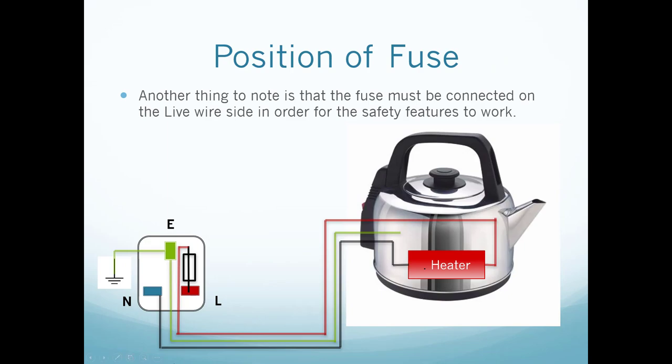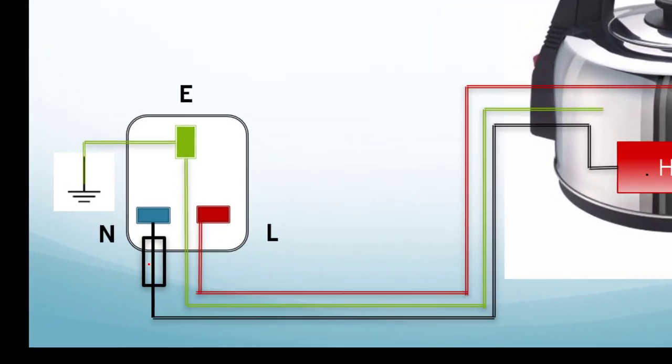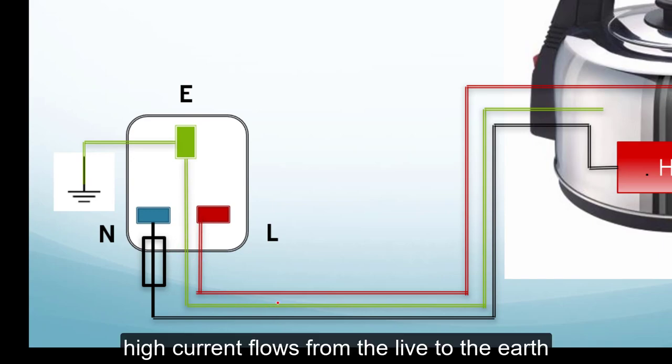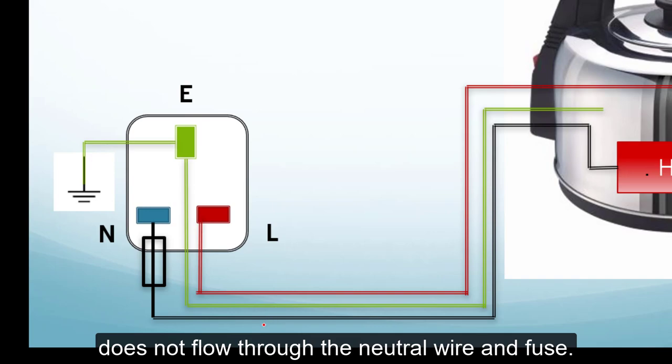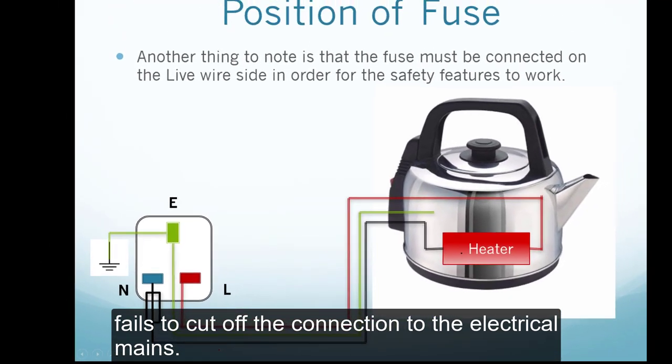It is important to note that the fuse must be connected to the live wire for the safety features to work. What if you connect the fuse to the neutral instead? In that case, whenever a faulty live wire touches the casing, a huge current would flow from the live wire through the casing to the earth wire — but the high current does not flow through the neutral wire where the fuse is placed. So the fuse would not melt and would fail to cut off the connection to the mains.